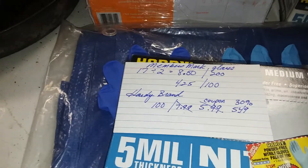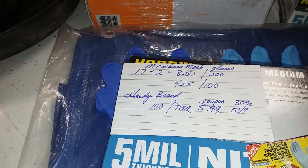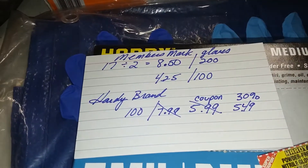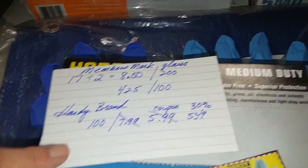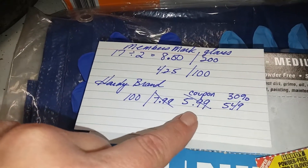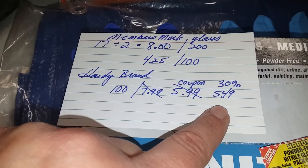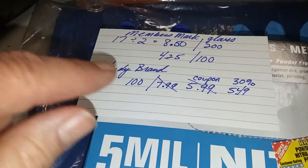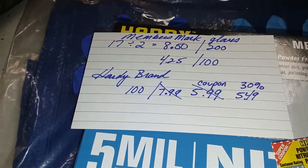However, in their current sale at Sam's Club — I don't believe it's over yet, it's got a few more days left — these are actually two or three dollars off additional, so you're going to pay less than $4.25 for a hundred. The Hardy brand normally is $7.99 for 100, the coupon brings it to $5.99, and even with that 30% off coupon I was paying $5.49. So at the time I had not done this research. Here's the clue, guys: do your research.